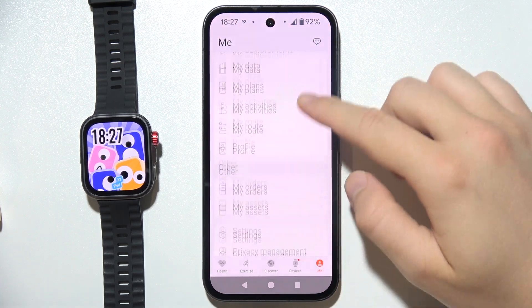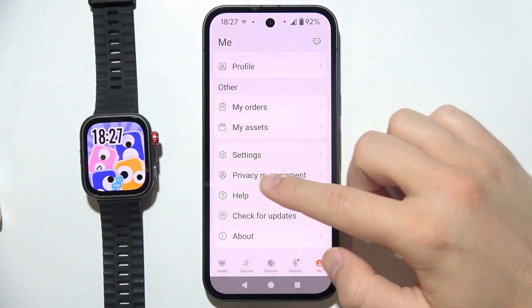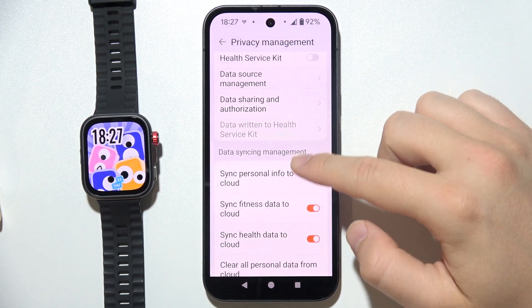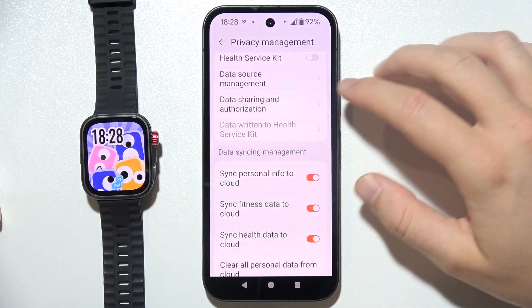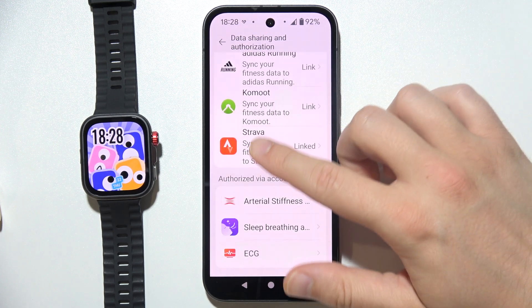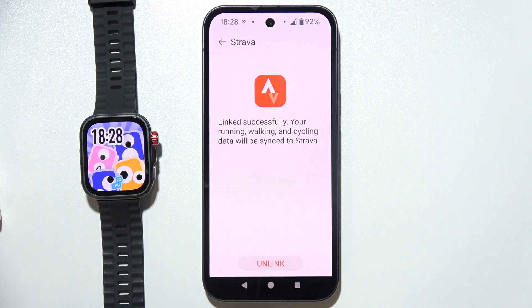Next, scroll down and enter Privacy Management. Go into Data Sharing and Authorization, tap on it once, and as you can see here you can find Strava.